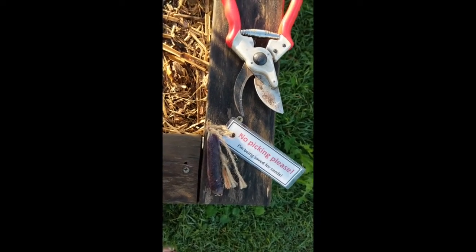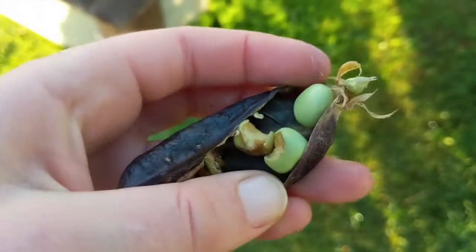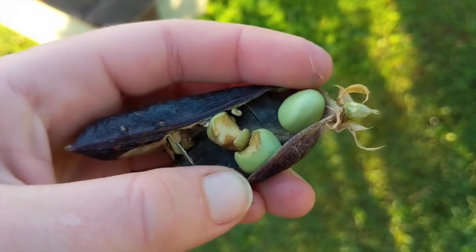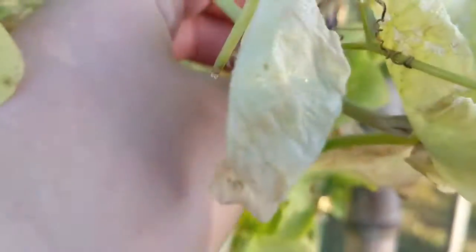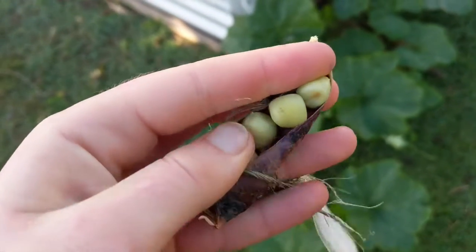Once you've picked your pod it's time to take a look inside. Signs of pest damage are not a good sign and those peas probably aren't suitable for seed saving. Let's see if we have any more luck with this pod.